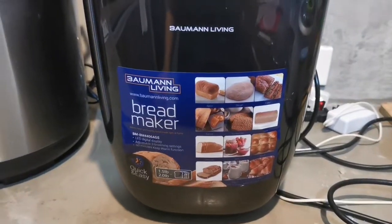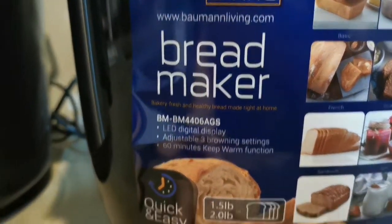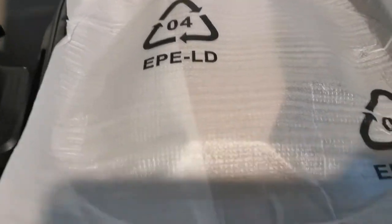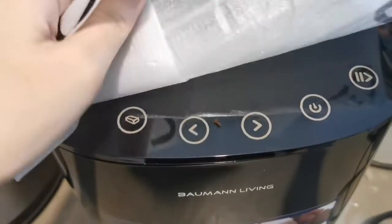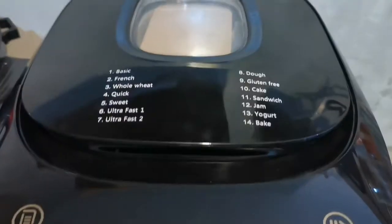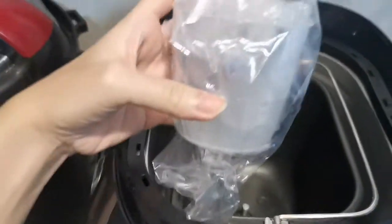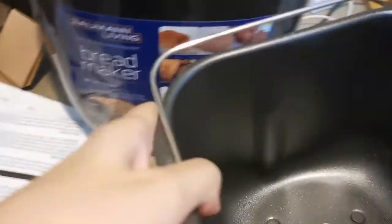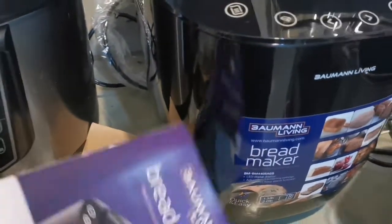Here is the machine. It has 1.5 and 2.0 pound capacity settings. You just click the unlock to remove the pan. It comes with a blade that you place inside. It also comes with a manual that contains the recipes.